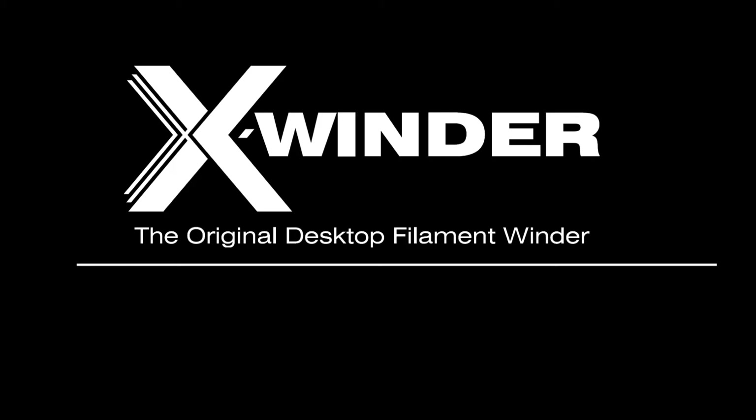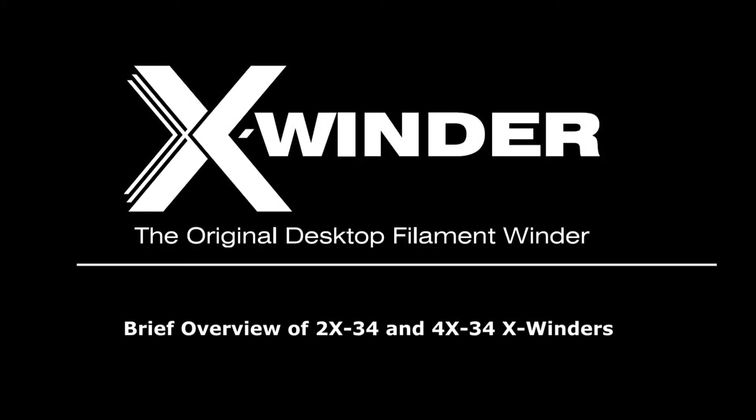X-Winder, the original desktop filament winder. This video provides a brief overview of the new larger and improved two-axis and four-axis X-Winder models.